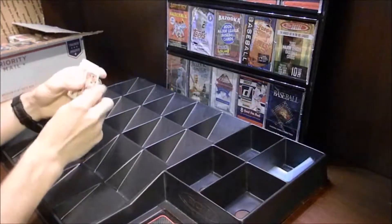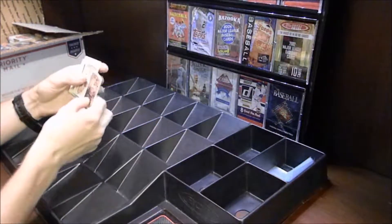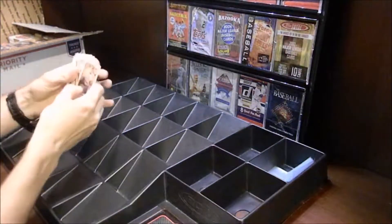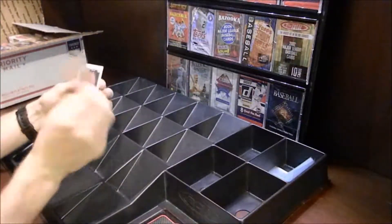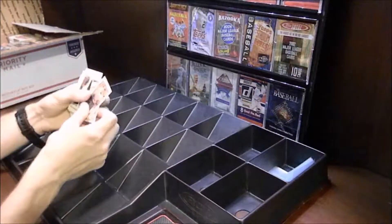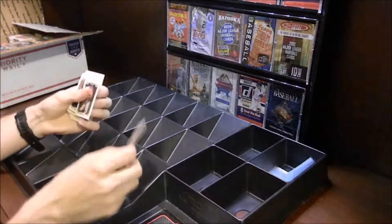We got a Kawhi Leonard Mini right there, which is pretty cool. These are the Upper Deck Goodwin Championship Minis — they were all on the top. There might be some that have fallen through, but these are the Upper Deck Goodwin Champions, which remind me a lot of the Allen and Ginter from Topps. They're still pretty cool. We got a Joey Chestnut right there.